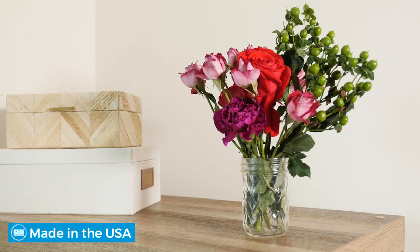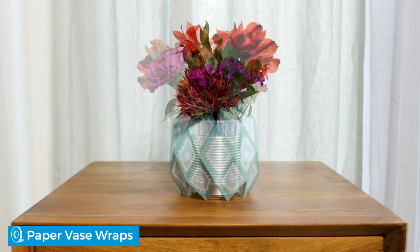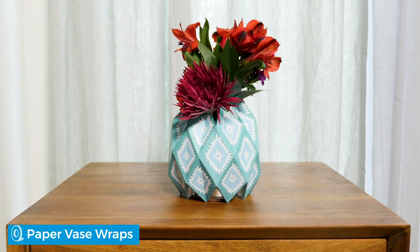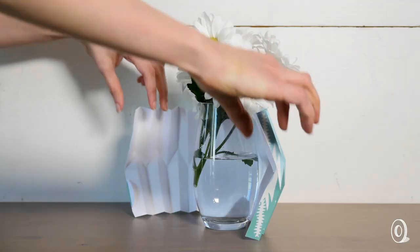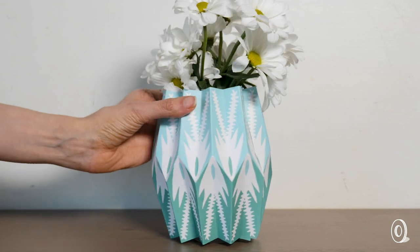Who needs a vase when you can easily transform a mason jar, glass, or even a can into a bright and beautiful flower holder? A cheerful and colorful vase wrap from maker Lucy Dean does just that. Simply fit it around a vessel you already have — it's an easy way to freshen things up and add a pop of color without adding clutter.